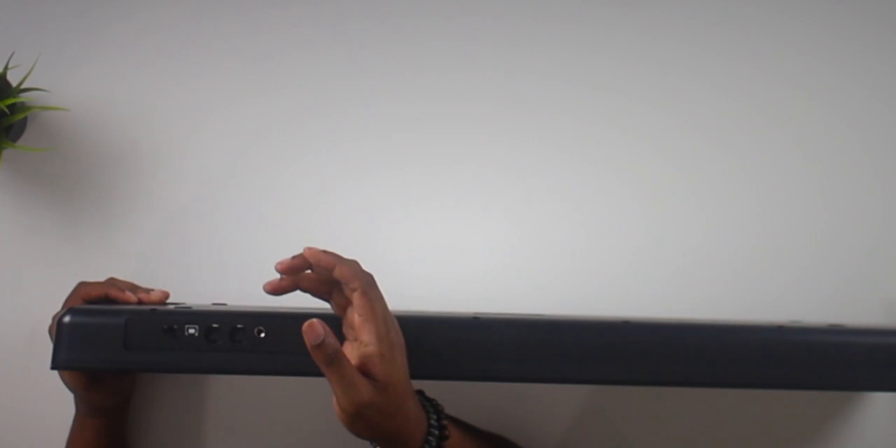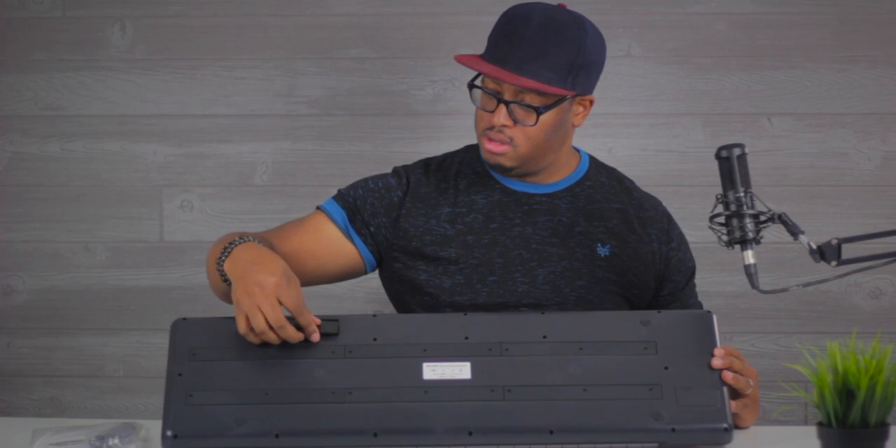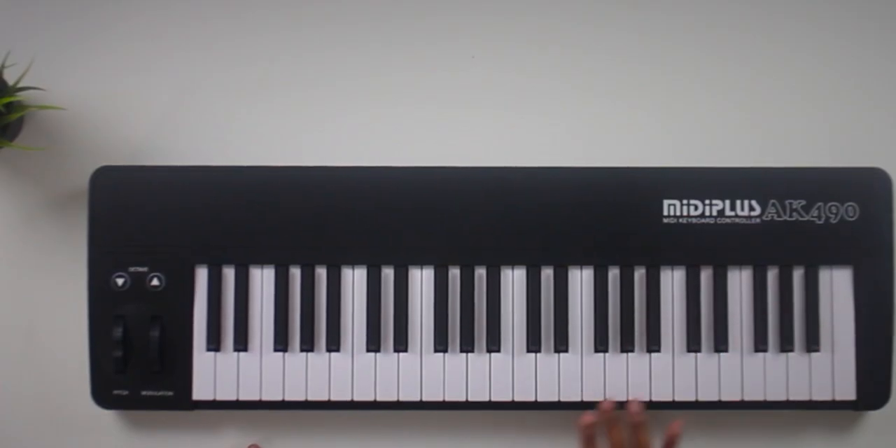You also have an on/off switch with multiple power modes — USB powered, DC, and battery. So you've got off, then USB power, then DC/battery. And there's actually a battery compartment right here. So go figure — very surprising feature.